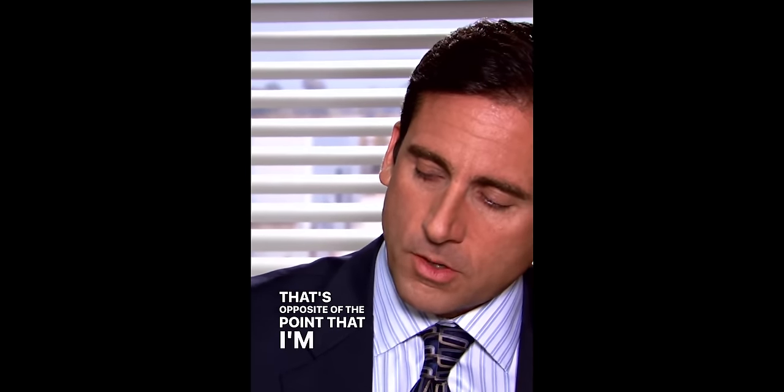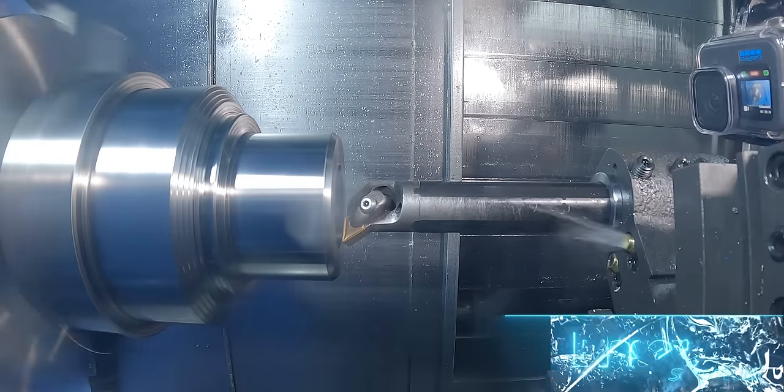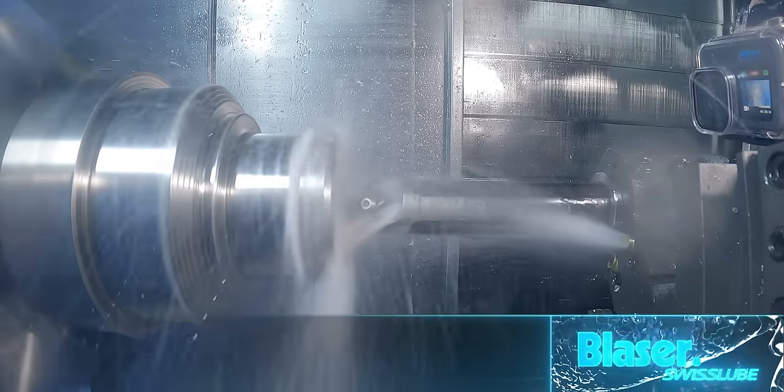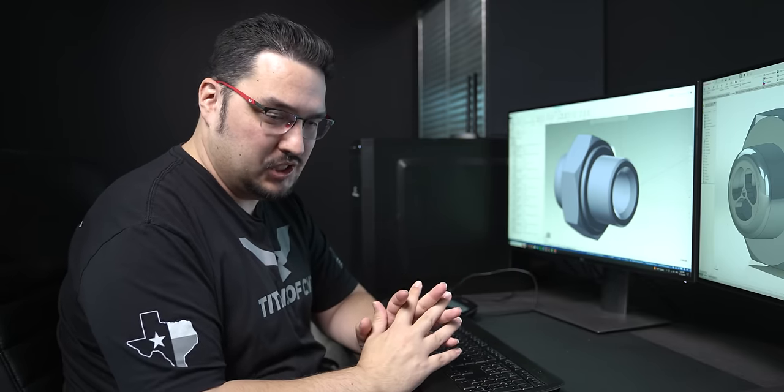The original part was made out of steel. I'm going to be making this one out of titanium, but the only thing with titanium is that I have to run it with coolant. And once you turn on coolant, you can't see anything that's happening on the part, especially when the high pressure system is kicking on that machine.